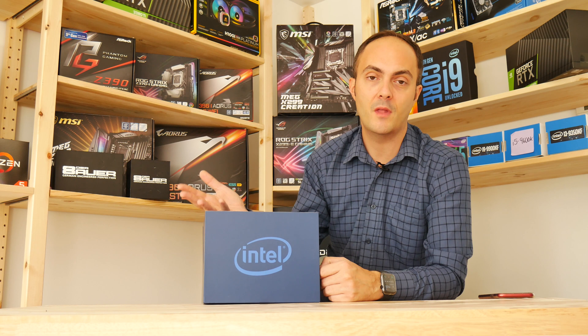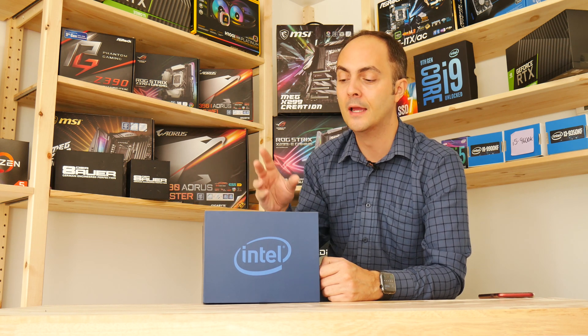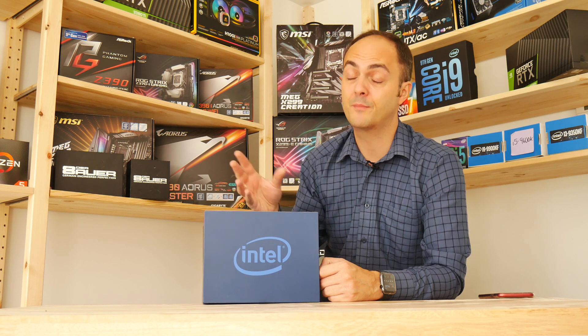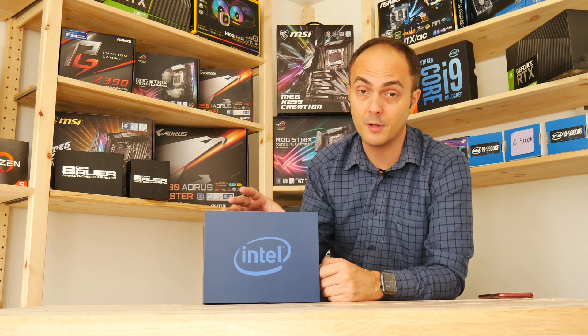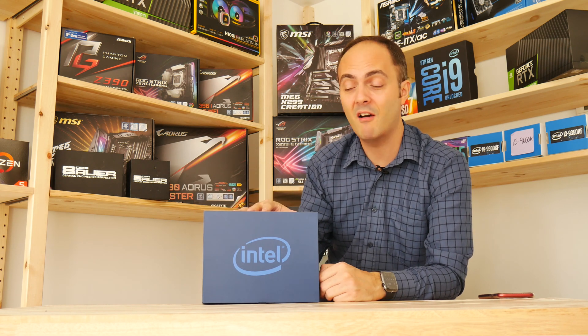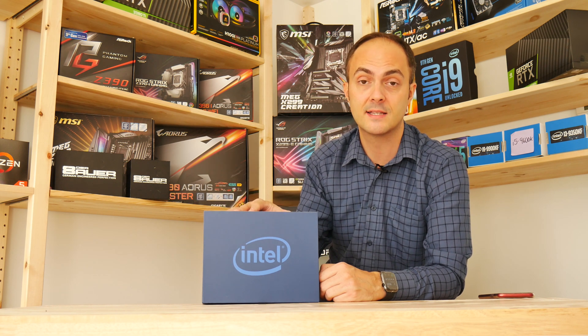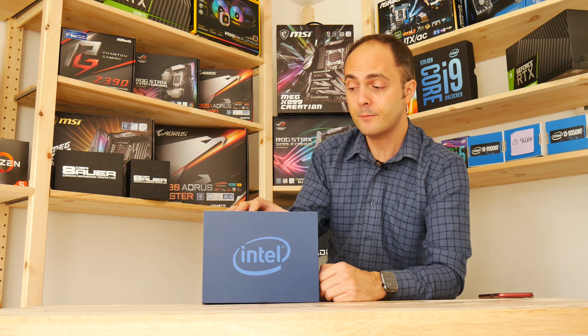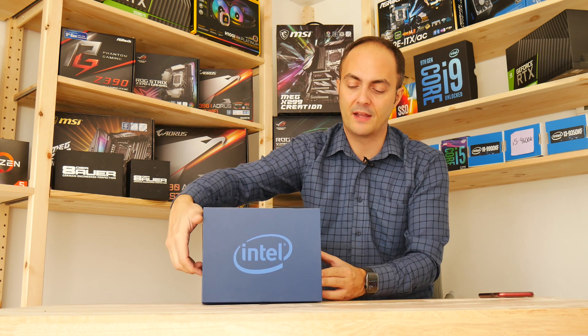I can't talk about performance numbers, but this product sits at the top end of Intel's mainstream lineup — it will be the new flagship of Intel's mainstream lineup. It's kind of a nice topper, like the 8086K was in its time.